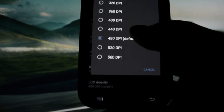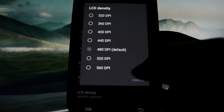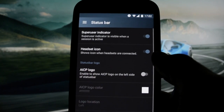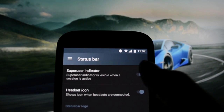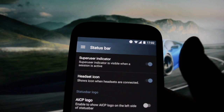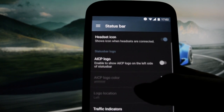You can edit the LCD density — the lower the value, the more items you'll be able to fit on the screen. Status bar: superuser indicator gives you a hashtag indicator here which you can toggle to activate or disable. Headset icon appears when headsets are connected.